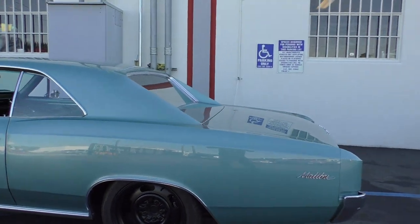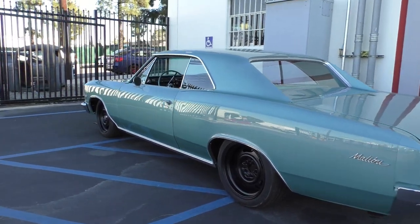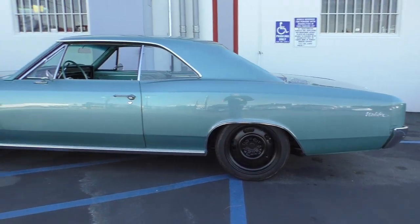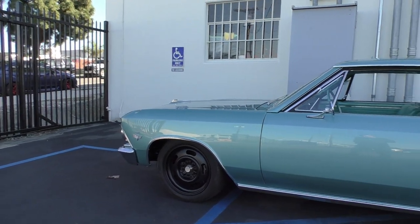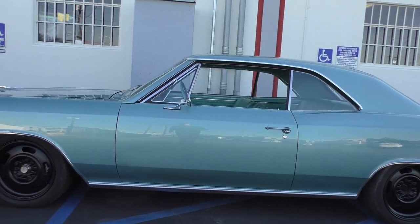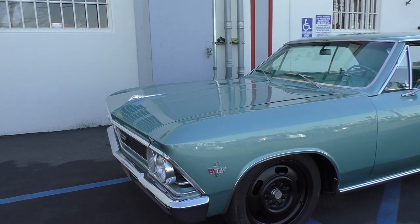They went through the car mechanically top to bottom and also went through the interior. All new wiring and that type of thing. It's a '66 Chevelle Malibu with 327 fender badges, just black rally sport wheels on it. They're bigger and kept matte to make it look simple and mean. When you hear it run, you know it's serious about business. We'll fire it up for you, spend some time under the hood, and get it up on the lift.